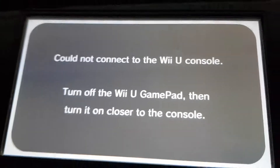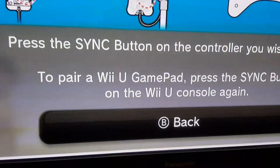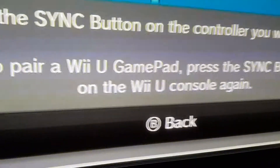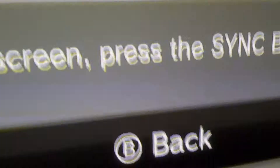So what you need to do now in order to connect it, you'll need to go ahead and press this little red sync button on the console. Once you press it, it will pop up like this, and now if you want to pair a Wii U gamepad, make sure you press the sync button one more time. These little options should pop up.